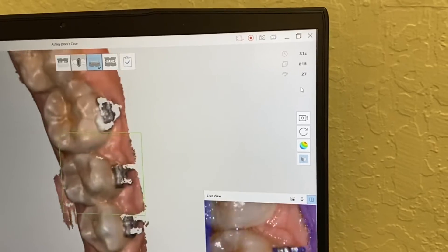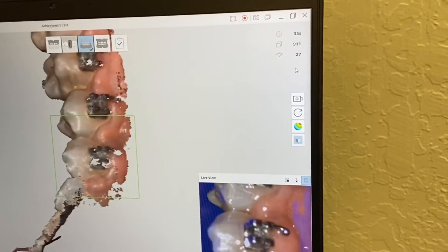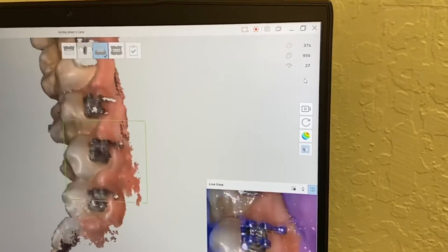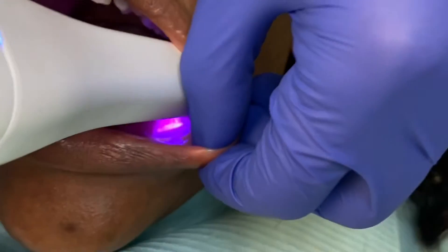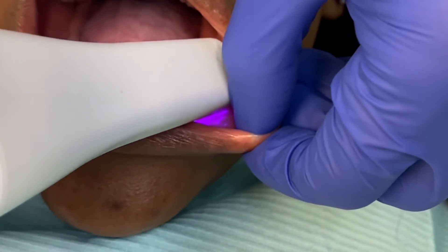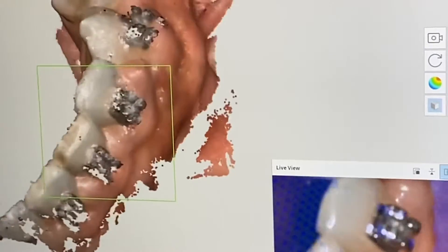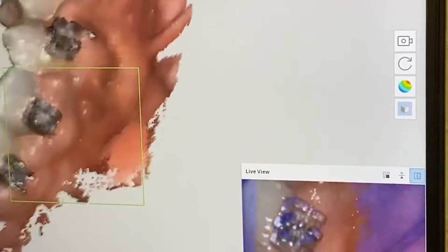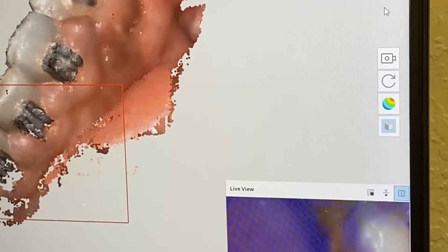Note that the patient is wearing braces and there is a lot of overgrowth of the gum. This is something that, using the model, you can point out to the patient to encourage better hygiene. The scan is working pretty well — the music playing indicates that you are actively scanning.